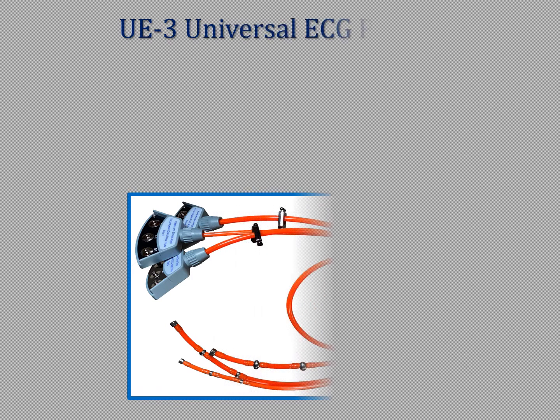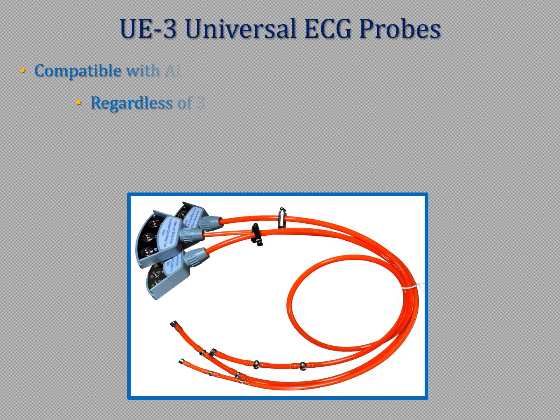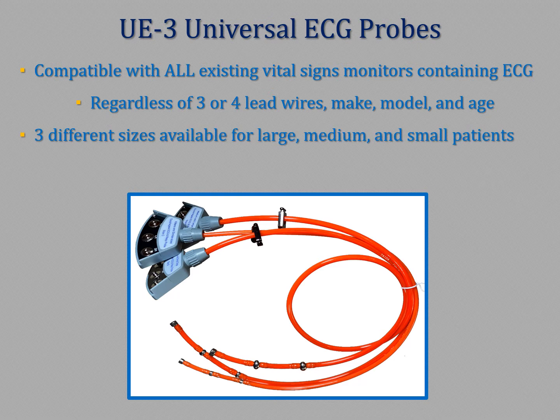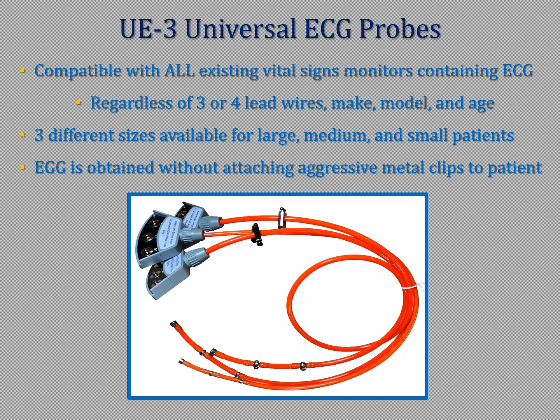The UE3 esophageal probes are compatible with all existing vital signs monitors containing ECG, and they come in three sizes to accommodate a wide range of patients — from as big as a large breed dog to as small as a little kitten.